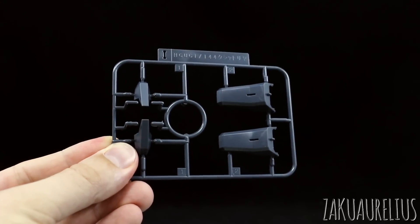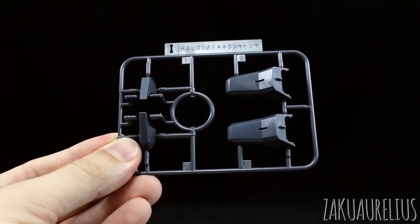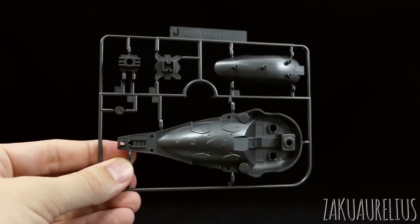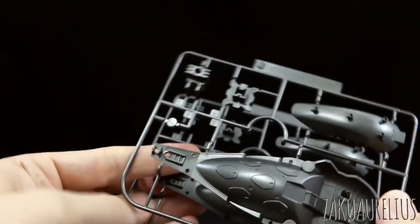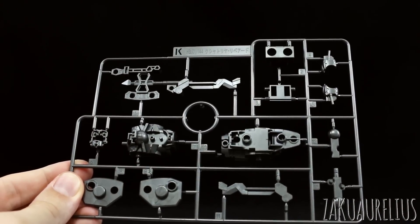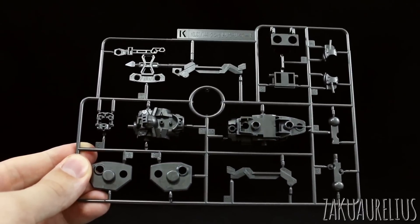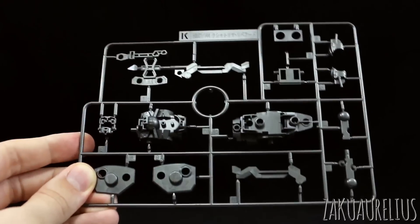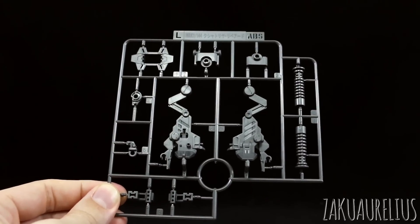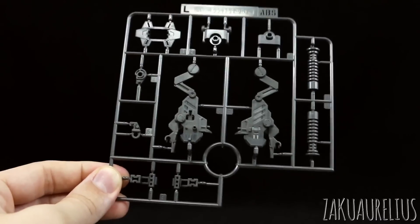Runner I is just a couple of parts molded in a dark navy blue-gray color - just parts for the knees and feet, and we're only going to be using half of this runner. Runner J is our new parts for inside the binder, and we do have two of the J runner. Runner K has more new parts in the same metallic gray - new parts for the torso, the arm, and I think a new part for the head. Runner L is the last of these metallic gray parts - more new parts, mostly for the leg and the little stands for the fuel tanks in the back.